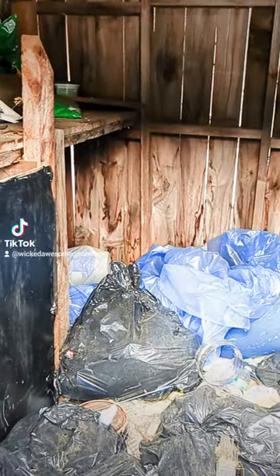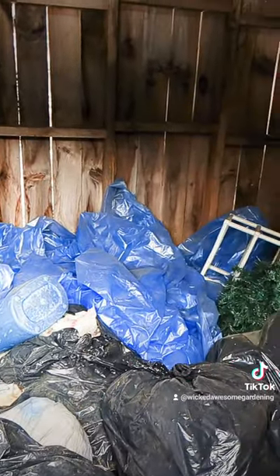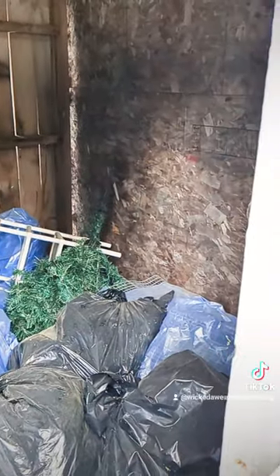Like most things on the property, it needs a lot of cleaning up. It is filled with bags of trash, so we get rid of those, add some roosting bars, and fix the nest boxes, and it's good to go.